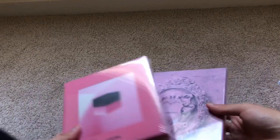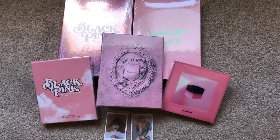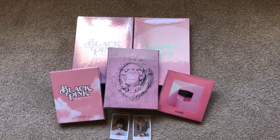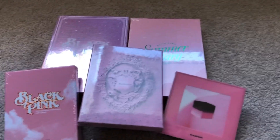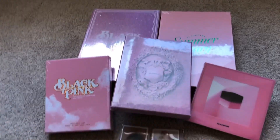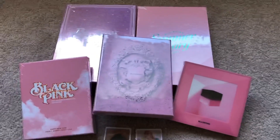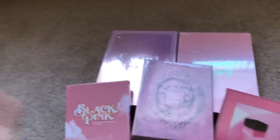Alright, so that is basically all for this haul — let me bring everything into the shot so you can see. That is all of the stuff for this little mini haul. Super excited to have all of this — I love how it's all pink. Thank you so much for watching my first video! Unboxings for all of these will be up soon, so make sure to check them out. Thank you so much for watching, and look forward to more content soon — bye!